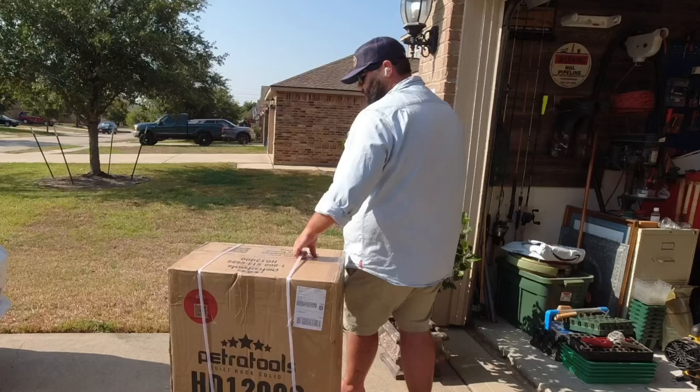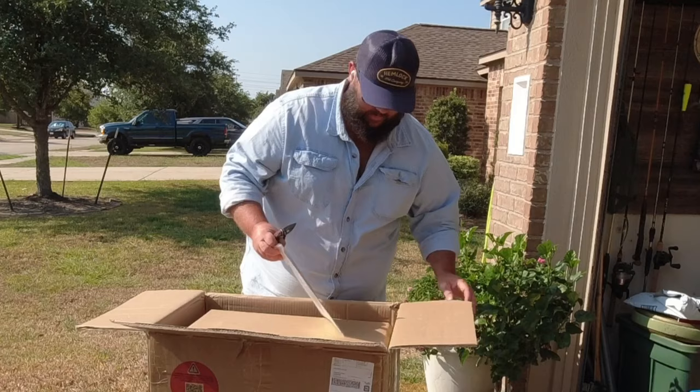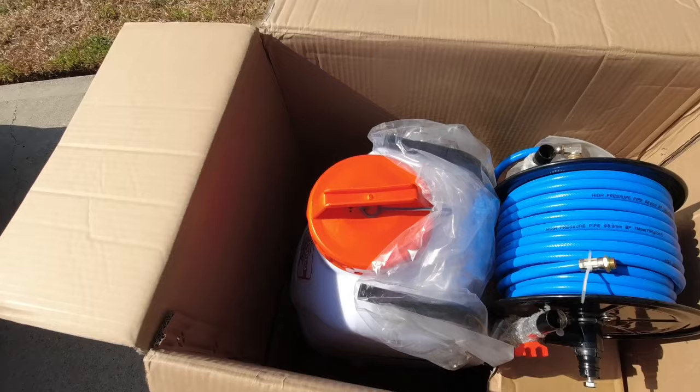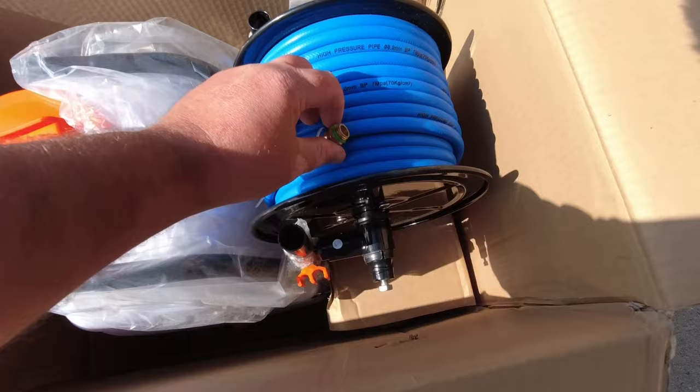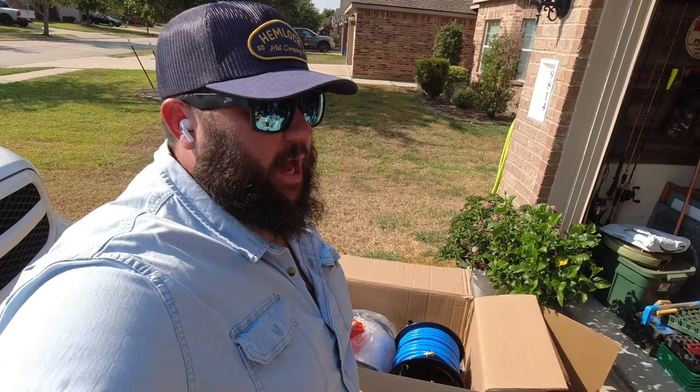I'm going to go ahead and pop these straps off, get this unboxed and charged up so I can use it tonight. This thing is awesome — it's got this 12-gallon tank and a really long hose so you don't have to pull your cart as often. I can use this in my yard, or take it to my buddy Jorge's nursery, set it at the beginning of the greenhouse and go all the way down and back. This is going to be a game changer.